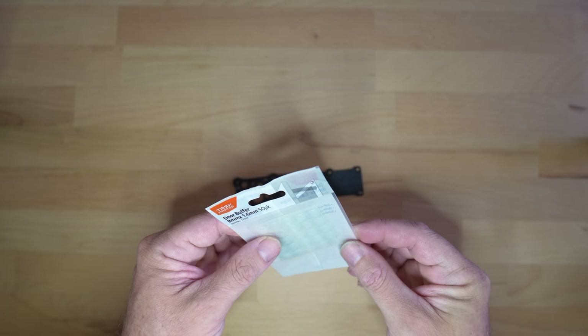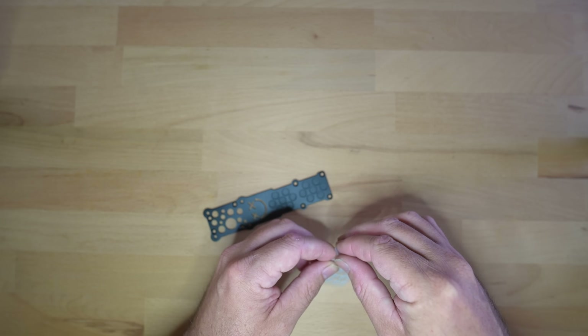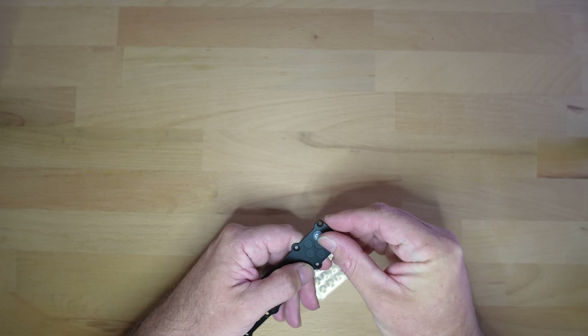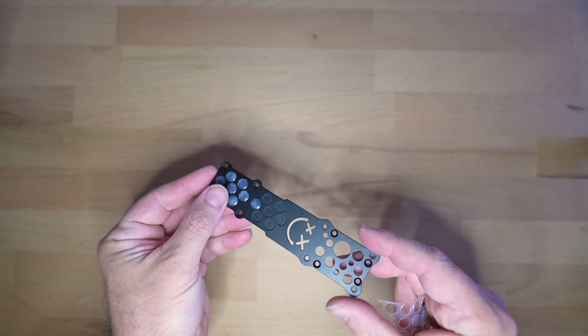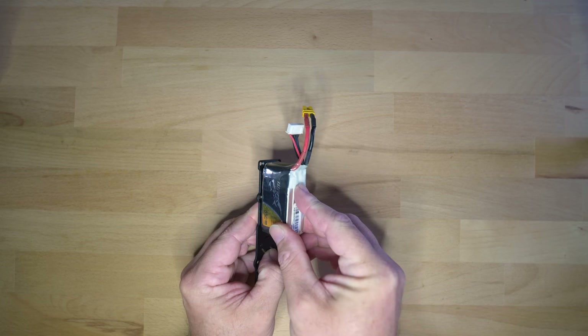I found these silicon door buffers at my local hardware and thought I could integrate them into the top plate instead of a typical battery foam pad. These have a strong self-adhesive and fit into the one millimeter deep pockets I made in the top plate — cheap, easily replaceable, and they grip the battery surprisingly well.